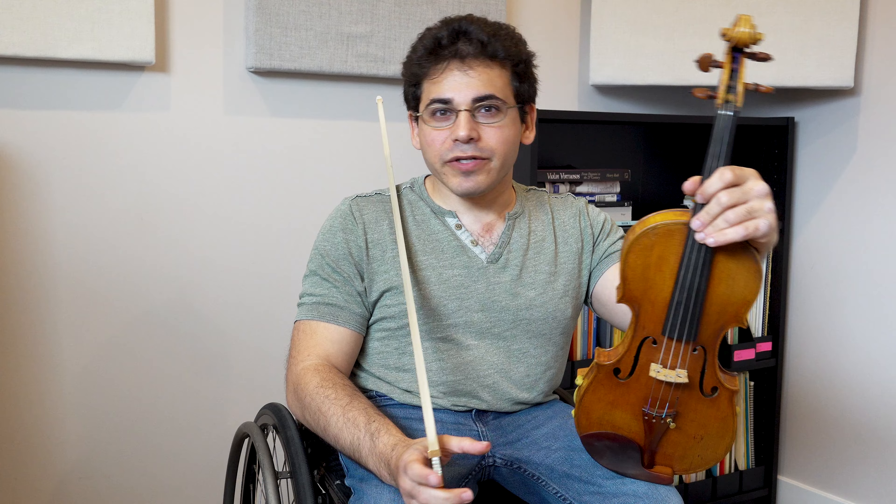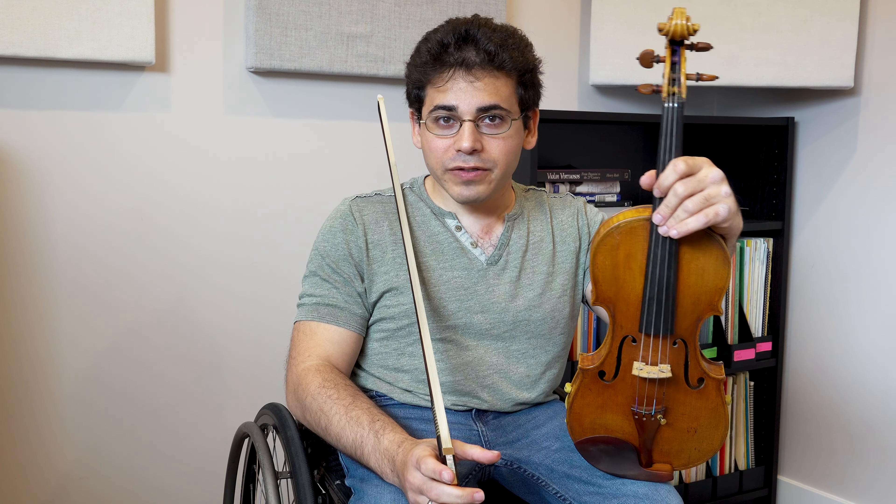Hi guys, my name is Niv Ashkenazi and this is Eye for Technique. Today we're going to look at our right hand thumb because this is a very hard thing to see, and I was very curious to get to see it in slow motion. The idea for this video has been knocking around in my head for a little while — partly because I've been working with students on their right hand thumb technique, and also because it's hard to find clips on YouTube where you can actually see the right hand thumb, but I did find one.